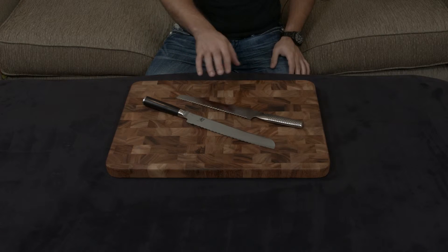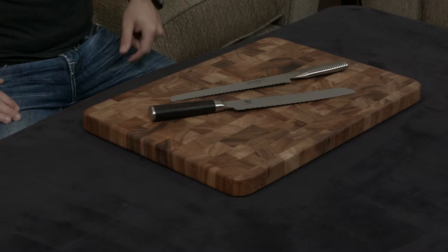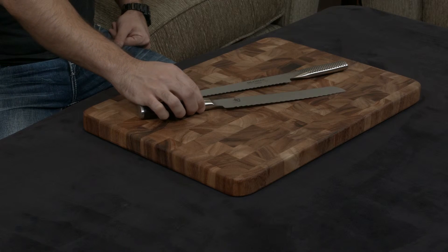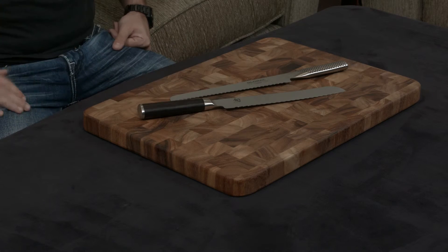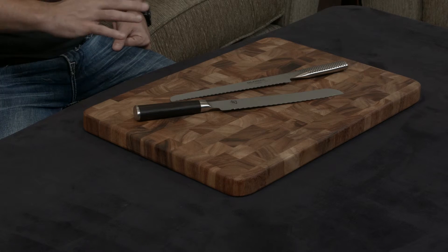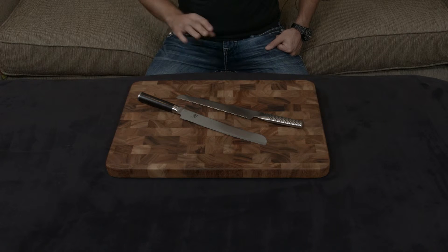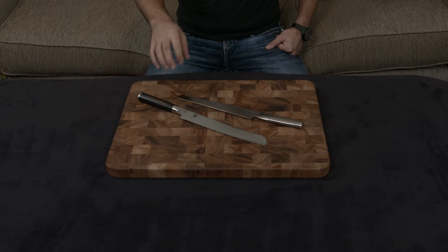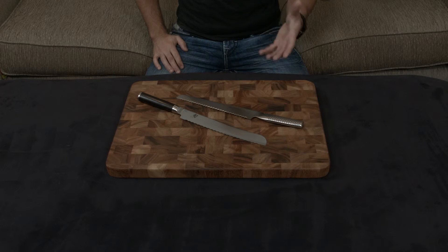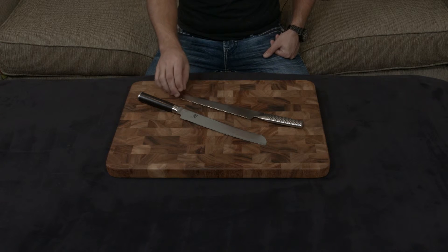The G9 uses Cromova 18 stainless steel, which is a relatively soft steel at about 56 to 58 hardness, while the Shun uses VG-Max steel — a notch above the gold standard VG-10 — at 61 hardness. The result is the Shun can hold an edge much longer and stay much sharper, while the Global can take more abuse because it's a softer metal. My opinion has always been that as long as you're using good knife skills and treating the knife with respect, you want the hardest metal you can get, as it gives you less maintenance to deal with in terms of honing and sharpening.